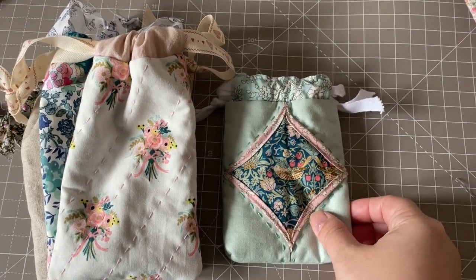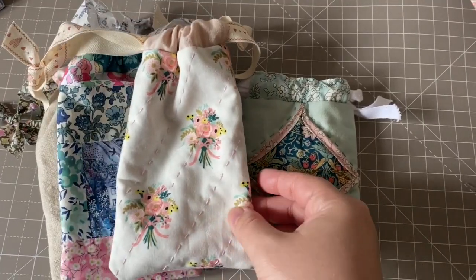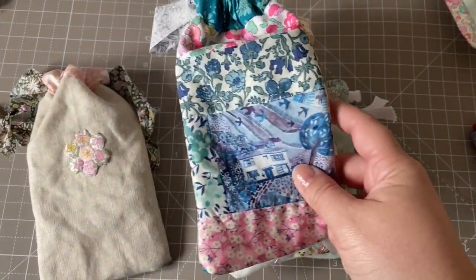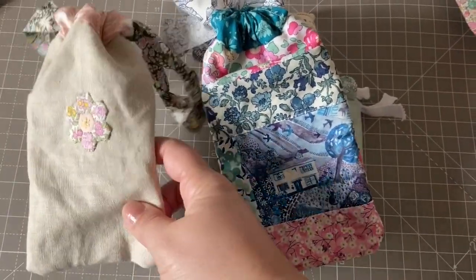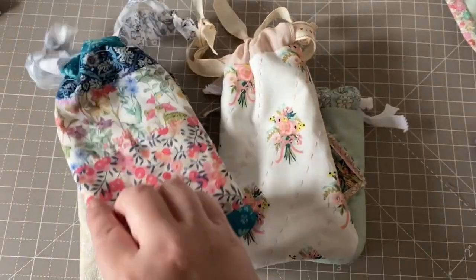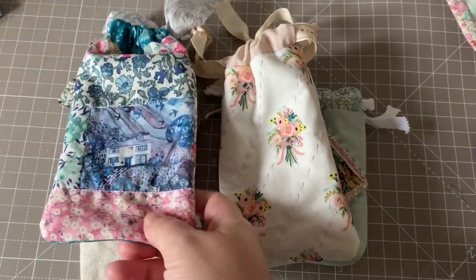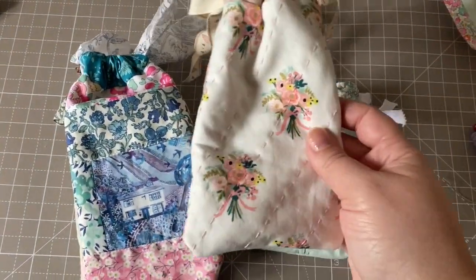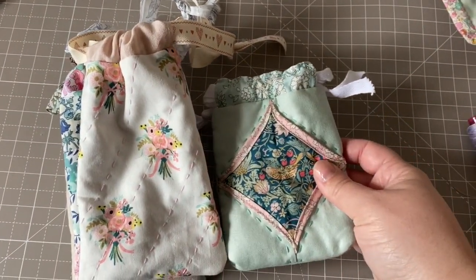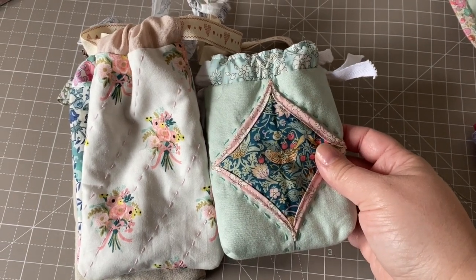Hello everybody and welcome to my channel. Today's video is ideas for embellishing little gift bags, little drawstring bags, which are brilliant for giving gifts this time of year. I'm not going to give you a pattern for a drawstring bag because there are so many out there already, so many great tutorials that I didn't think the world needed my version.